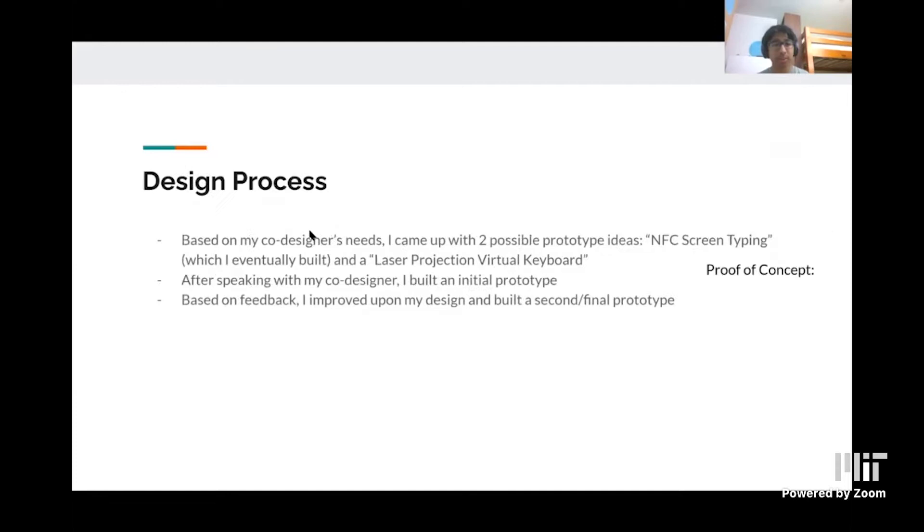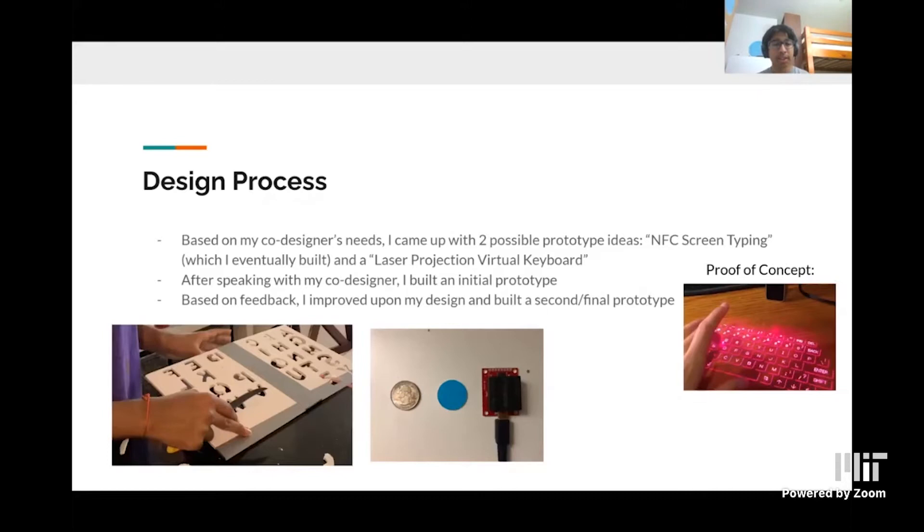After speaking to him once again, I built an initial prototype of the NFC screen tapping, and I quickly ruled out the laser projection because of its small key size. I built the first prototype — on the right is the NFC reader, and just for scale, I put a quarter next to it, so as you can see it's pretty small. Based on feedback I got and after testing, I improved upon my design and built a second prototype.